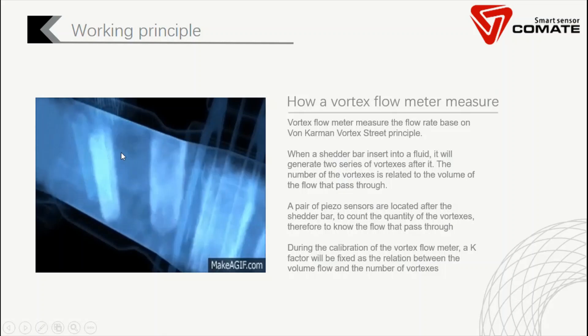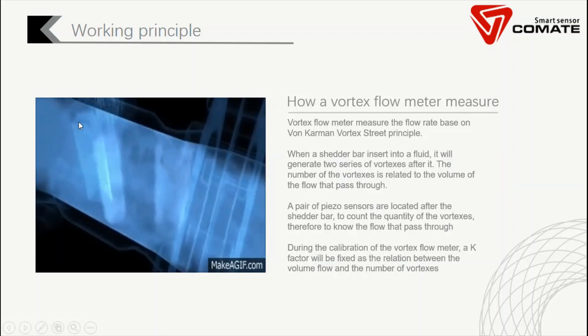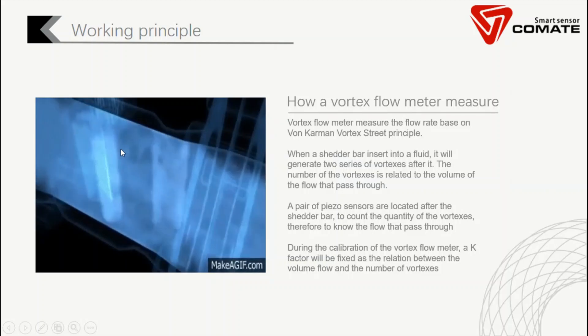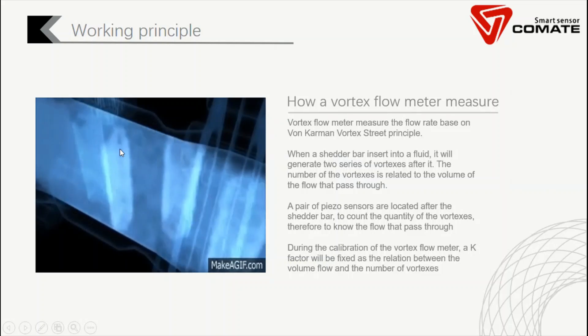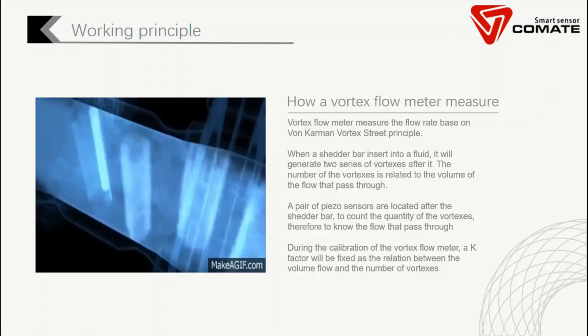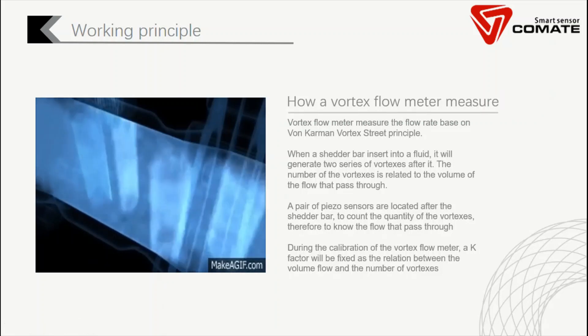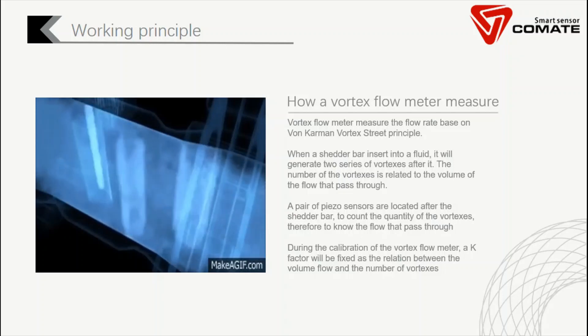In a vortex flow meter, we have a shadow bar here. We also have a pair of piezo sensors after the shadow bar, which can detect the micro pressure change caused by the vortexes. So we can count how many vortexes have passed through, and therefore we can know the flow rate.